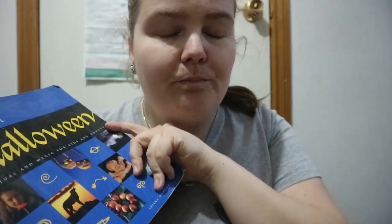The Real Halloween Ritual and Magic for Kids and Adults by Shannon Morgan. This book has more of an information-based feeling at the beginning, and then other parts cover past, present, and future. The past covers the history of it, the present covers how we celebrate it today along with recipes and crafts, and the future is more of a divination type of thing.